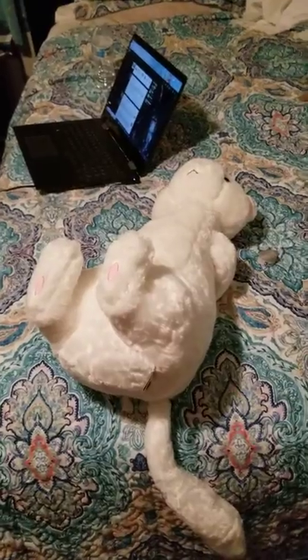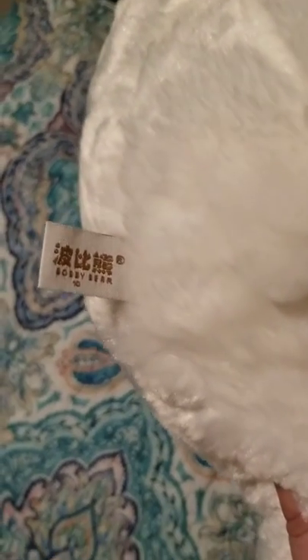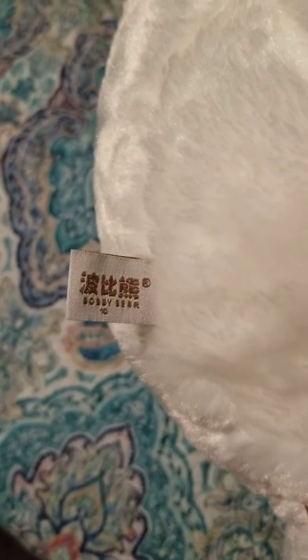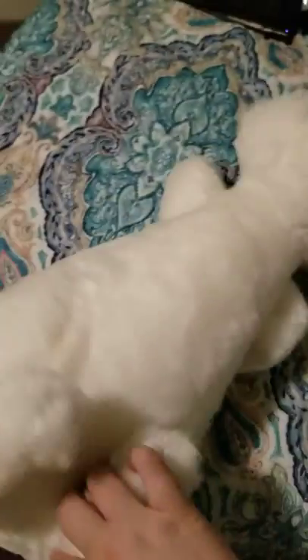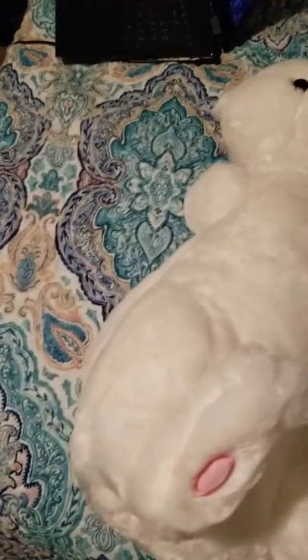For those who may be wondering where I got this ferret, I ordered him off Amazon. You can also get him off of Taobao, I think is how it's pronounced. The company, as you can see, is Bobby Bear, and it's pretty easy to order him online, so that's where you get a ferret.